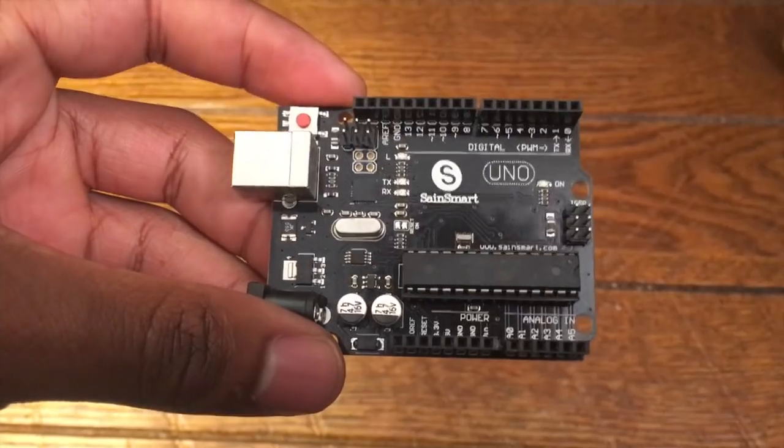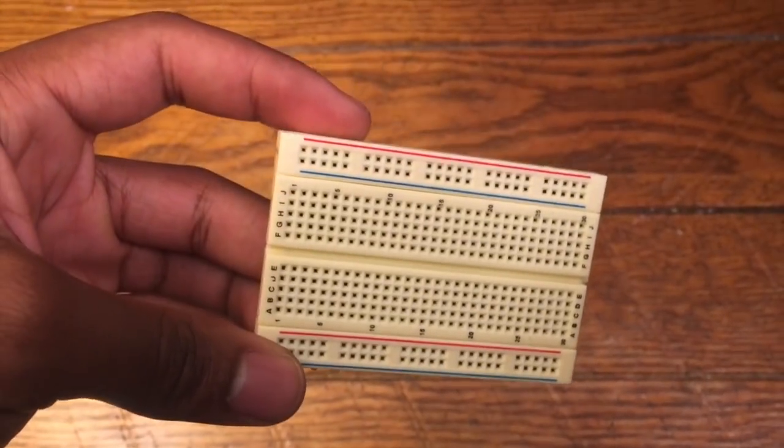If you have any questions let me know — I'm happy to consider making a code walkthrough video or writing up a tutorial if you're interested. So the overall result is that we now have a way to determine the RPM of our bike wheel. To do this all we needed was an Arduino, a breadboard, some wires, a reed switch, and of course your computer to program the Arduino.